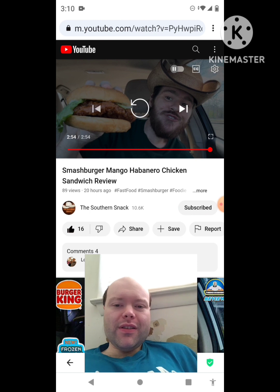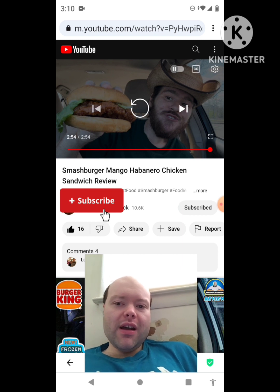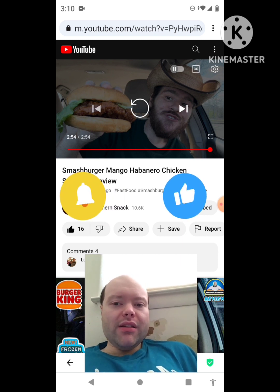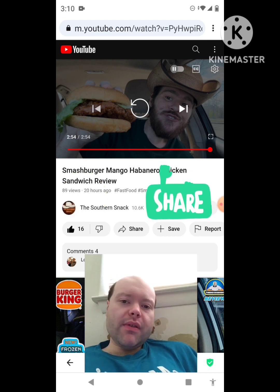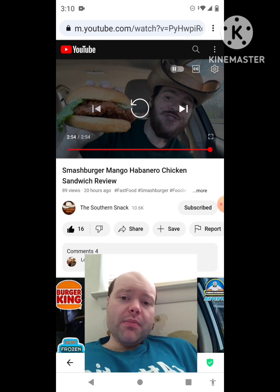Awesome video — I give it a thumbs up. I hope you all enjoyed this reaction video. If you're new to my channel or the Southern Snack's channel, make sure you subscribe, give both our videos a thumbs up, hit the notification bell, and share our videos with your friends and family. On my channel we are on the road to 9,000 subscribers — please help me bring my views and watch hours up by checking out my other videos.